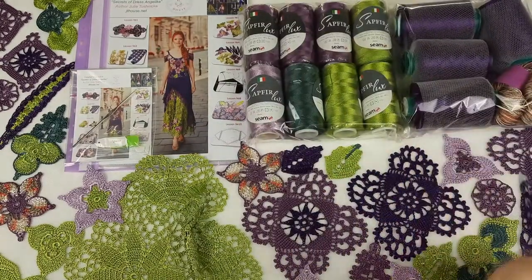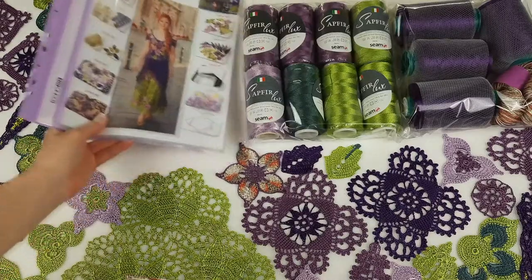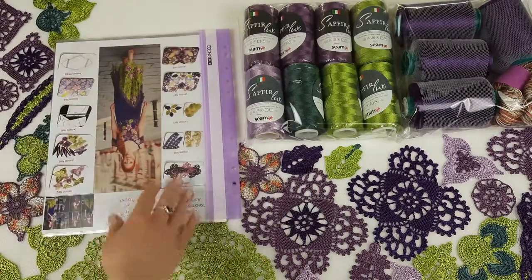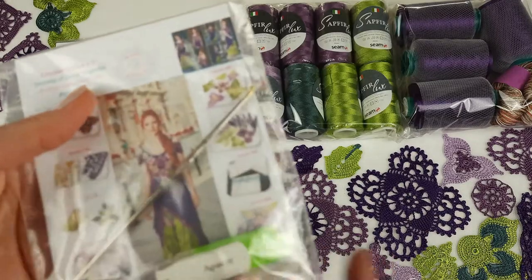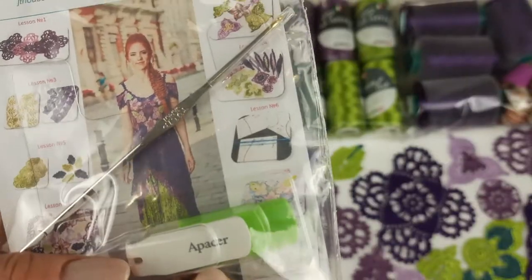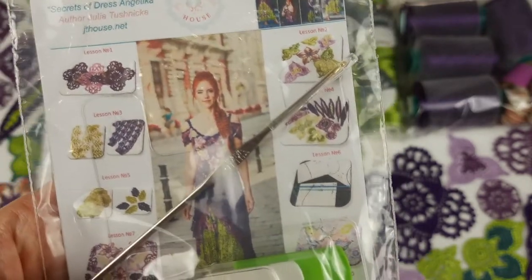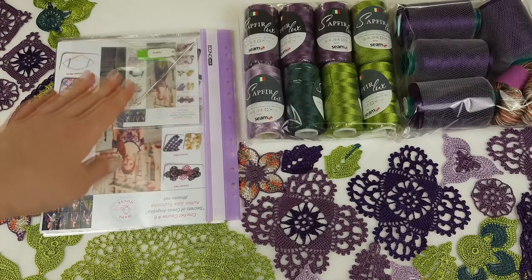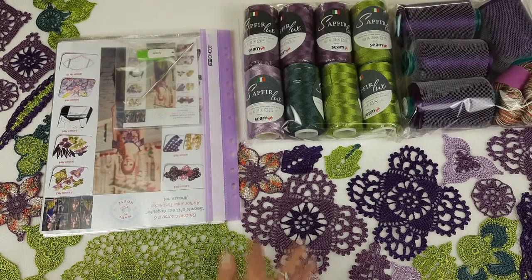Now we can start to place all motifs into our crochet magazine. In the magazine we have colored schemes and samples of all elements. At the first page I will place the USB flash drive with full crochet cards inside, and also the crochet hook that is perfect for these threads. So I've placed the USB flash drive and crochet hook. Next we can talk about the motifs.